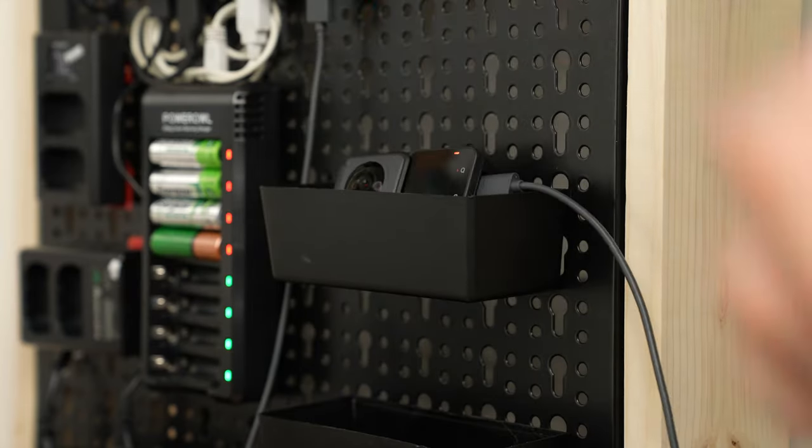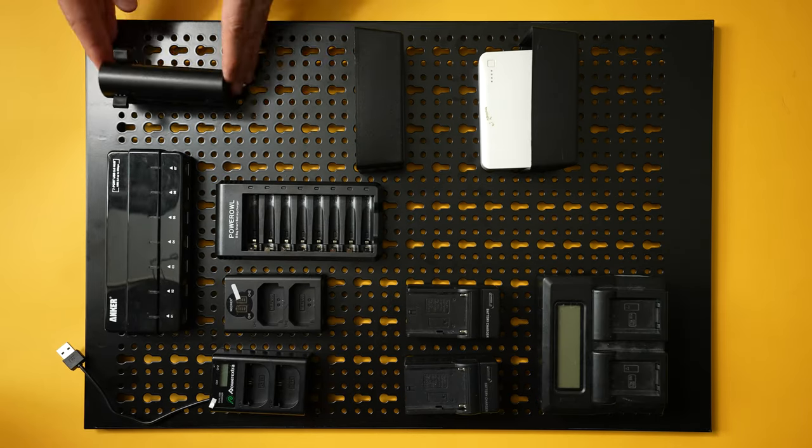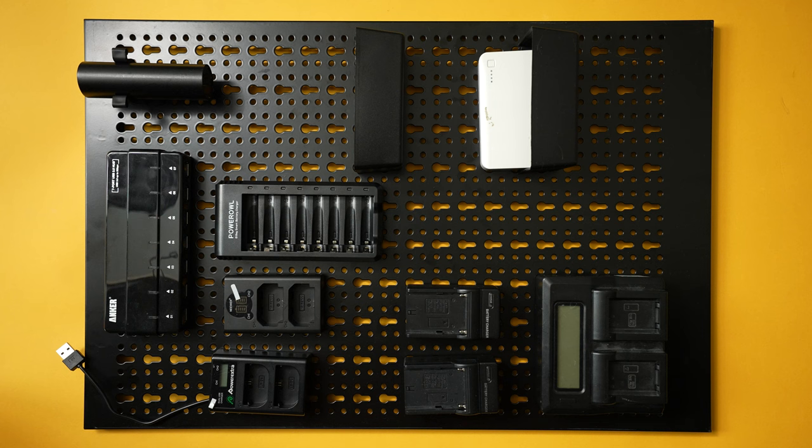First up, let's go ahead and start laying out where we want it all to be placed before I actually commit to putting it onto the wall. You can have it laid out however you want, but for the time being I'm going to have mine set up like this until I potentially change my mind by the end of this video. Time will tell.